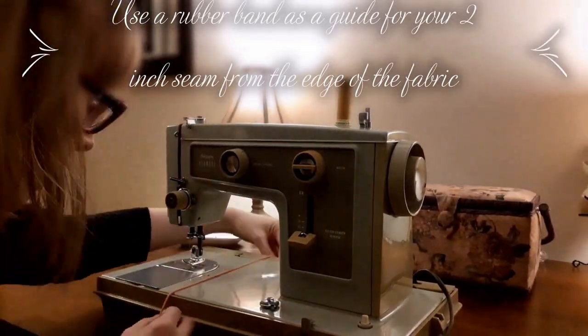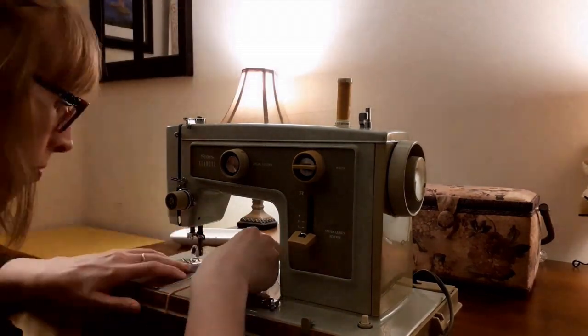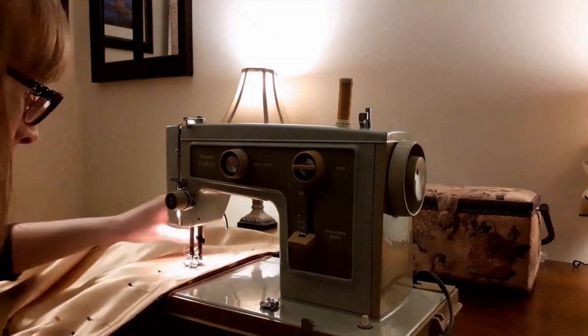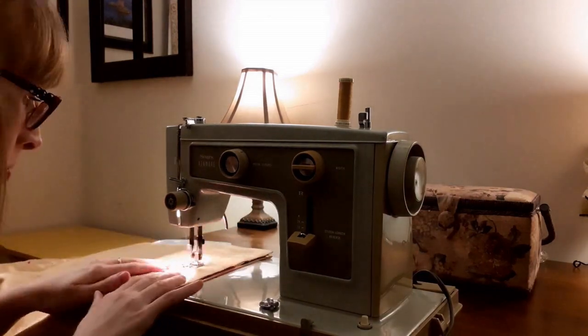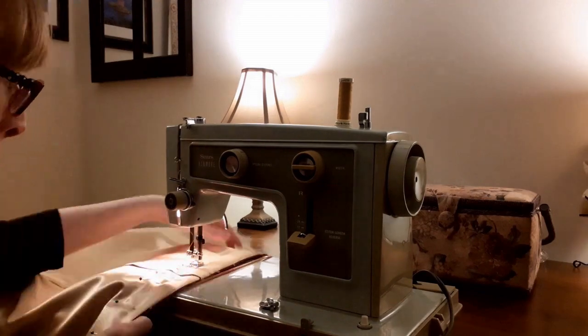The next step was the flange. Instead of marking a line two inches away from the edge on the fabric, I used a rubber band on my sewing machine to mark two inches from the needle. Then I just lined up the edge of my pillow sham with the rubber band and sewed all the way around. I liked using the rubber band because it stays in place when you sew and saves time. If you don't have a rubber band, try using a piece of masking tape to mark the two inch line on your sewing machine.